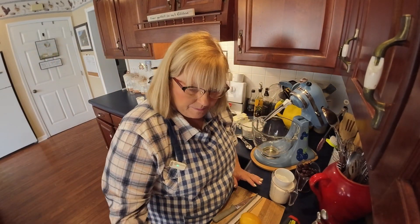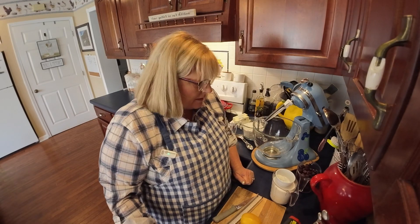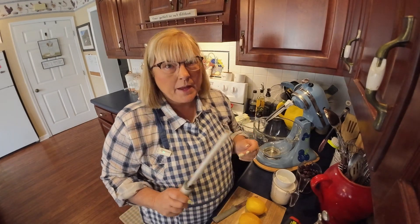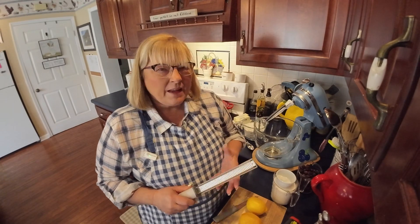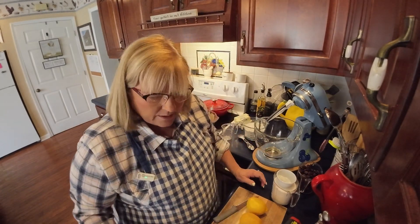Welcome to the kitchen, I'm glad you're here. If you could hit that subscribe button, it means the world to me — like, share, subscribe, comment. Today we are going to make a lemon blueberry pound cake. I love pound cake because it's cake, not icing — it's usually just got a little glaze over it, or sometimes nothing at all. I'm not an icing girl, I'm a cake girl.